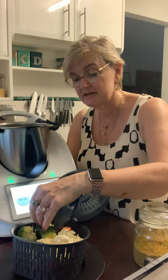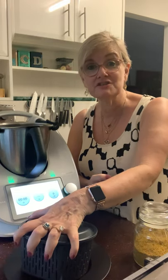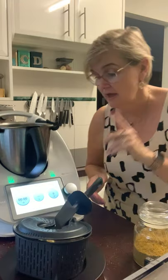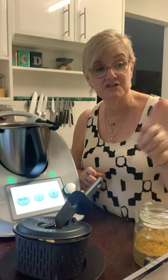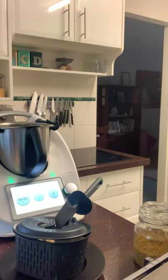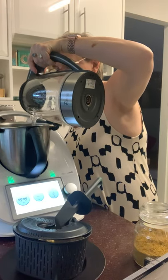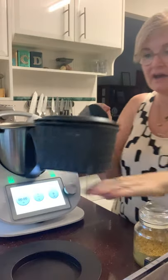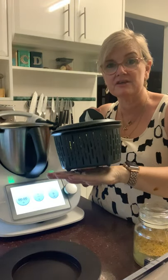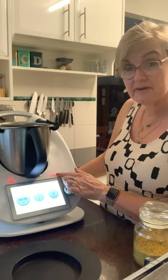Everything else is in bite-sized pieces — cauliflower, broccoli. No potato today, but if you had potato you'd put that at the bottom. There's only two of us so this is a quick easy meal. Cheat tip: pre-boil your kettle. Put just enough water to cover the bottom of the blade so your vegetables aren't actually sitting in water — just underneath the blade — to create steam to cook the veggies.